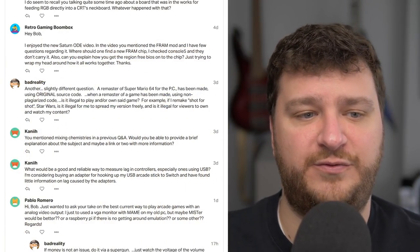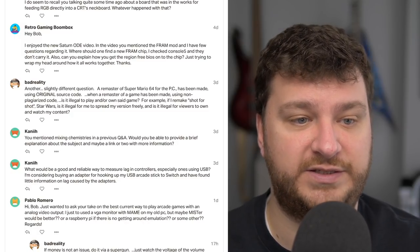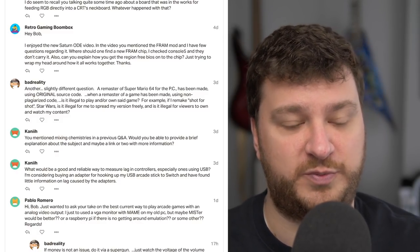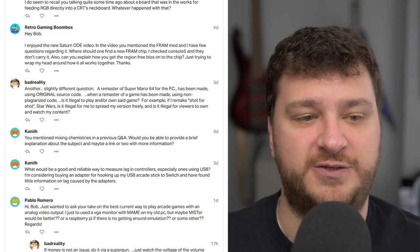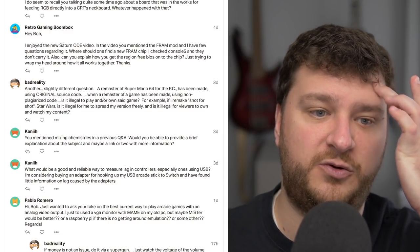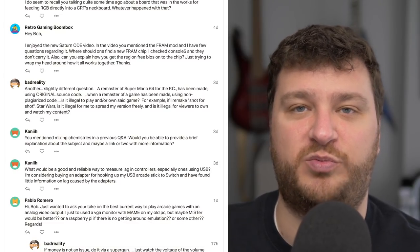One more question from BadReality: a remaster of Super Mario 64 for PC has been made using the original source code but compiled for PC using DirectX. When a remaster of a game has been made using non-plagiarized code, is it illegal to play and or own said game? While I'm not a lawyer, I've spent an unhealthy amount of time on the phone with lawyers over the years for different tech-related stuff. If you're the creator of any of these things, you're always in the crosshairs to get sued — even if you rebuild Super Mario 64 from scratch with hand-drawn assets written all in assembler, you're still using intellectual property of Nintendo, so you could still get sued.